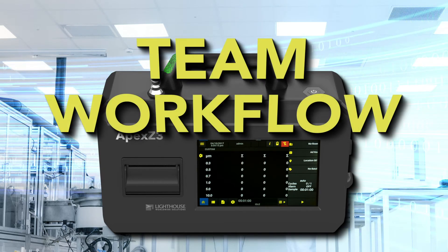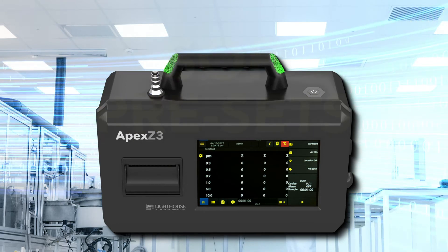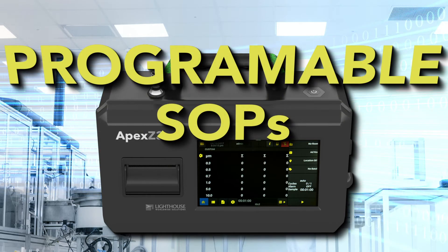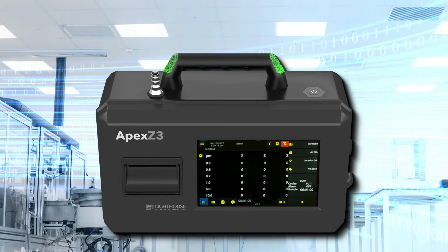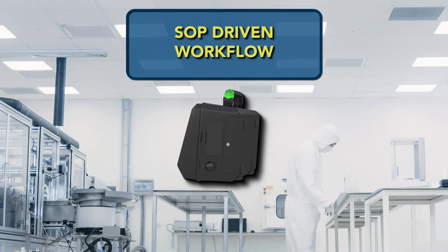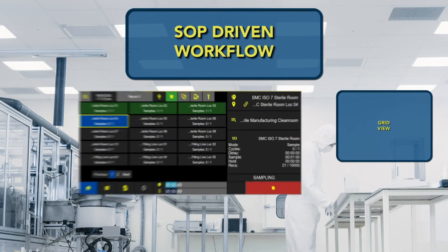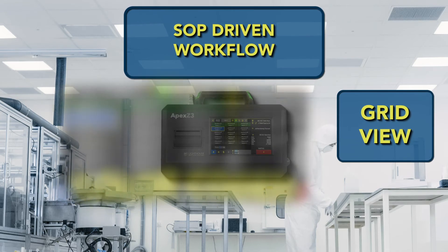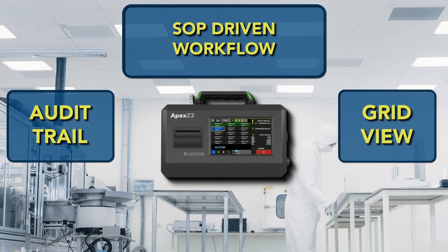Manage your team's workflow to mitigate against management or operator sampling errors. Use validated SOPs and program the sampling SOP details directly into the Apex Z so your cleanroom technicians can take the guesswork out of their daily sampling. With SOP-driven workflows, all the operator has to do is take the samples in each room. Our grid view feature allows you to see exactly the workflow status and each sample in detail. All activity is captured by an audit trail so the integrity of the sampling data is fully intact.